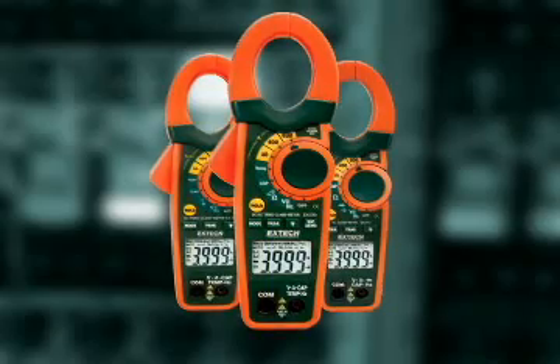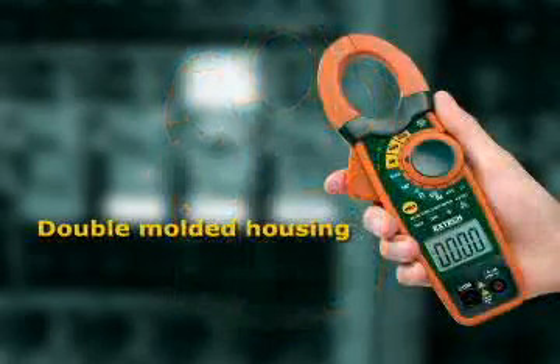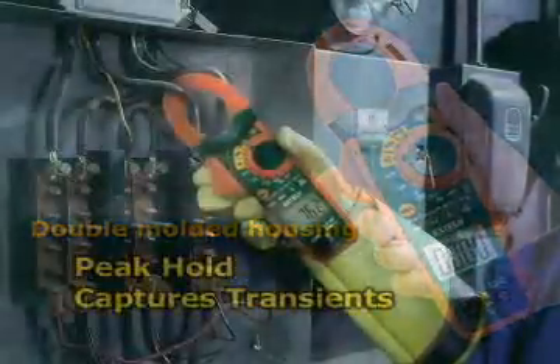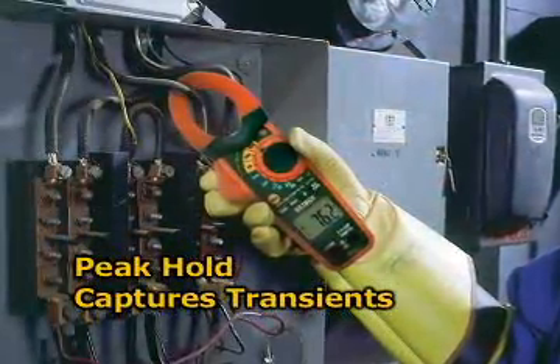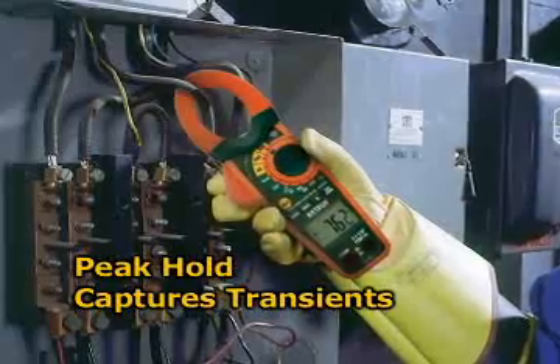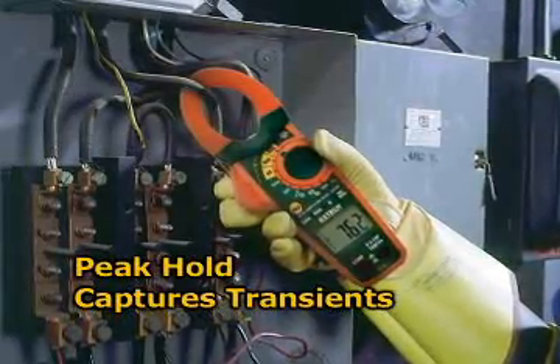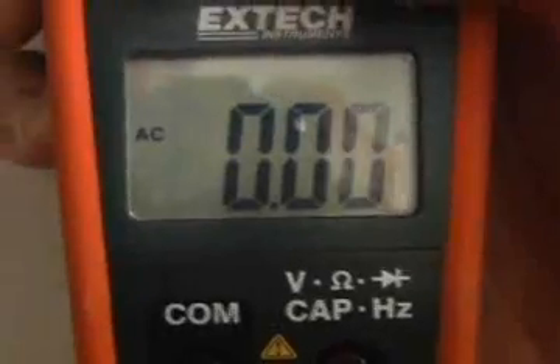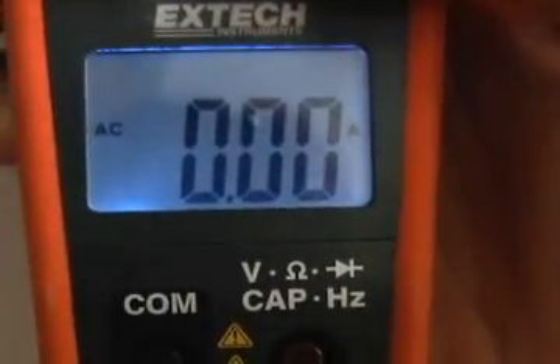Common features include a double-molded housing designed for comfort and durability, and peak hold that measures inrush and surge currents. The 1 millisecond response time is fast enough to pinpoint transients that can trip circuit breakers or blow fuses. The large, high-contrast display with bright LEDs illuminates the display, making it easy to read even in low-light conditions.